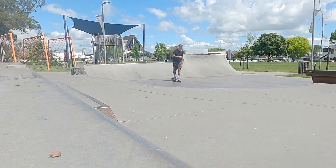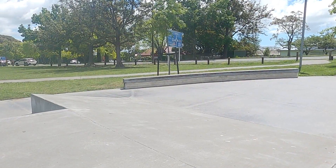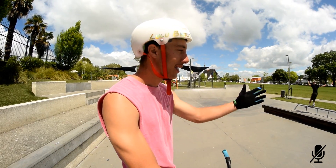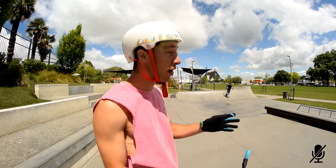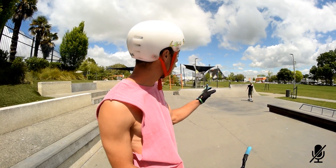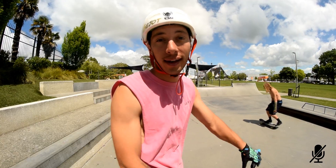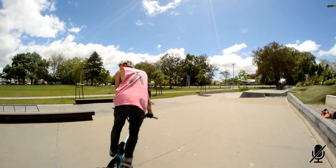On the way to the skatepark we found a small skatepark. Let's shred it. Check this out — a rail! Let's do a precision ride with a 180 out, following by a footjam on a quarter. Here we go.